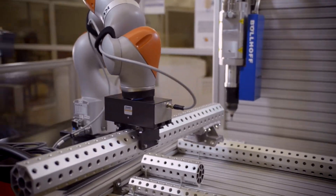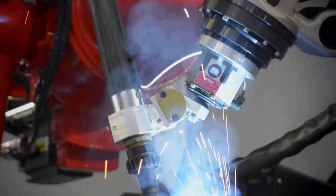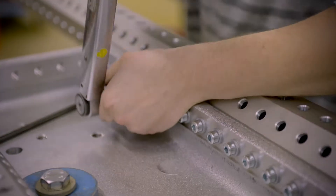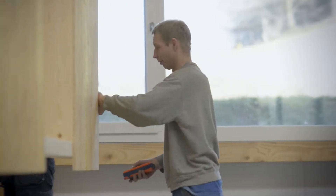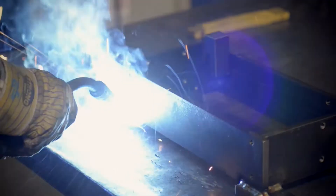Automation using robots is key to improving the competitiveness of Europe's manufacturing industries, especially SMEs. Small and medium-sized enterprises with small production runs need flexible yet reliable systems with which to increase productivity with no compromises on quality.